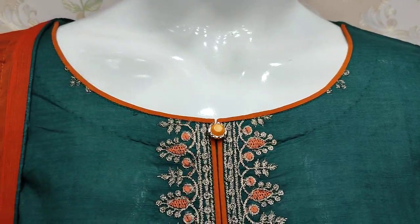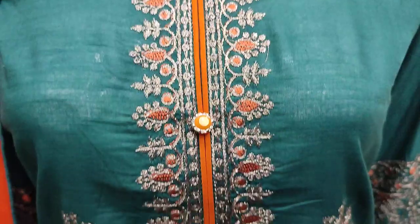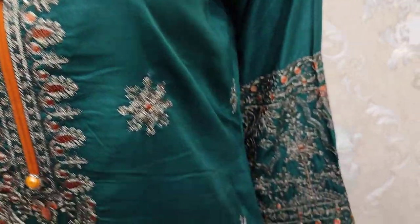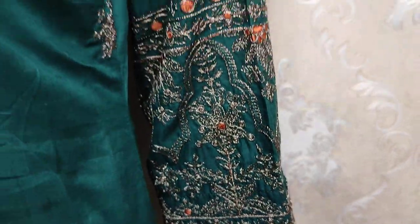This is an Eid collection. This is the stitching style. Embroidered neck, with embroidered sleeves.